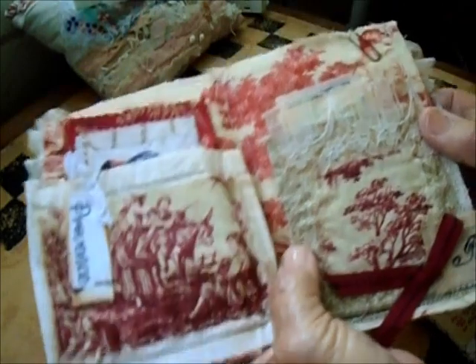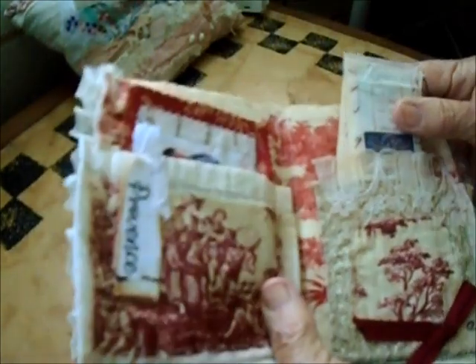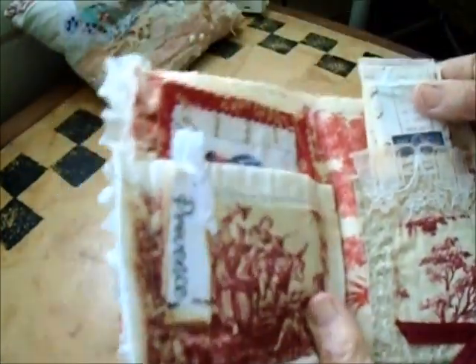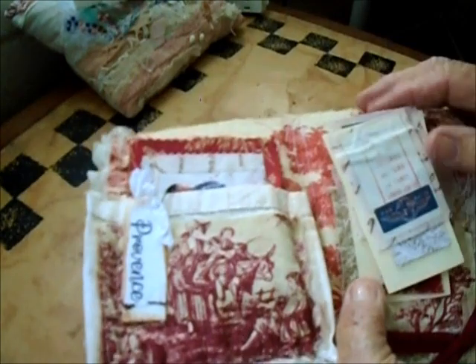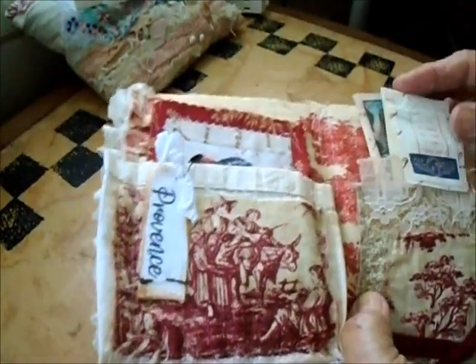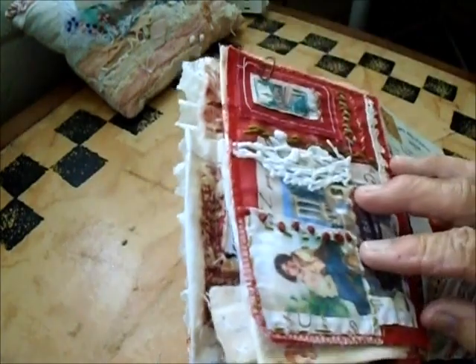Here's another pocket with some French lace. I tried to keep everything pretty much accurate. At the bottom there's some stamping, and inside here there are some tags with French labels and so forth on those. That goes into the pocket.